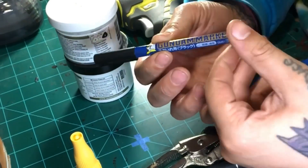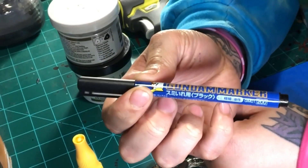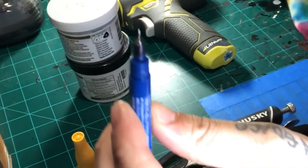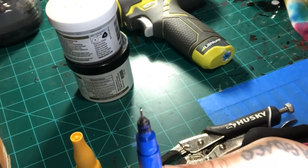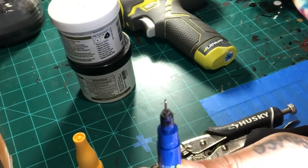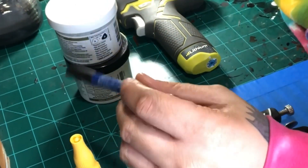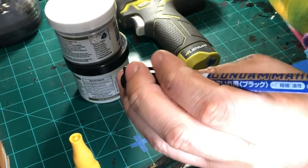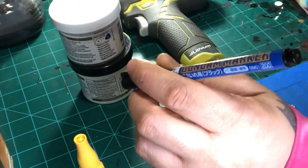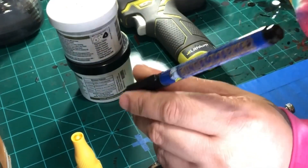Another thing I've come to love: Gundam markers. These things are amazing. You can get them on eBay — they come with different points; this one has a really fine point. If you've ever built Gundam models, these are Gundam markers which are panel liners. I use them for a lot of things — I used one on an Iron Man figure I did from the Black Panther wave and it came out amazing. I get a lot of questions about panel lining and this is what I use.